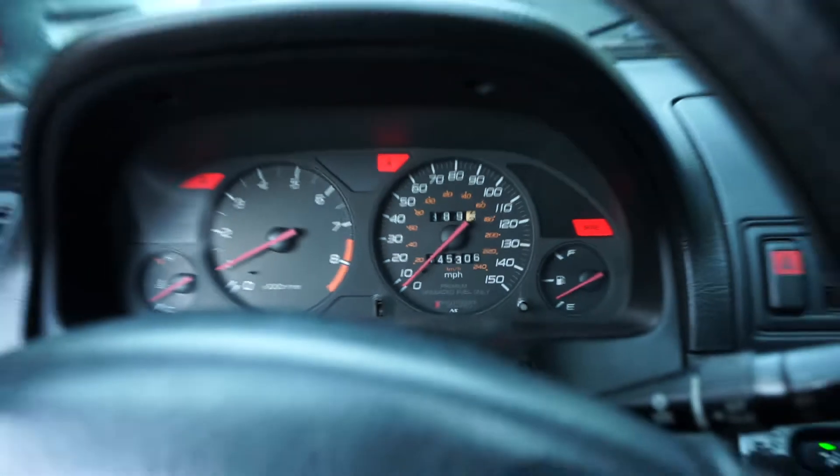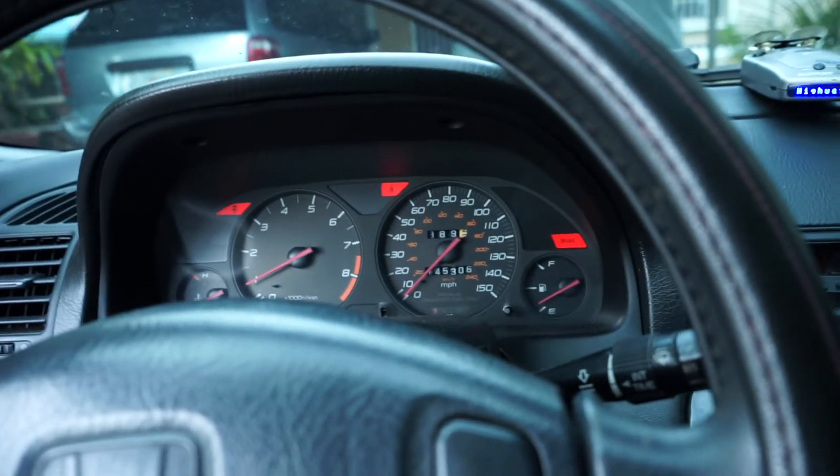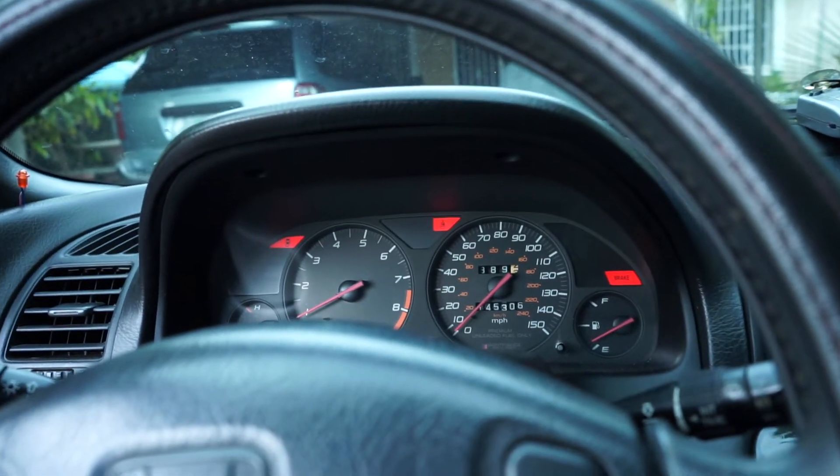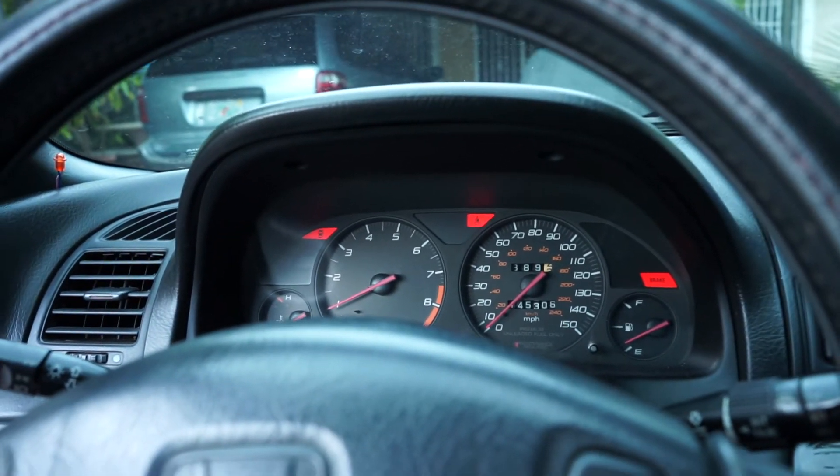The car is at 145,000 miles. I bought it at about 144,600 and have driven it around a little bit here and there, but it's been a really good car so far.